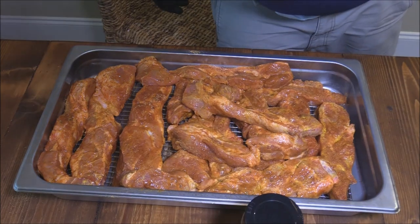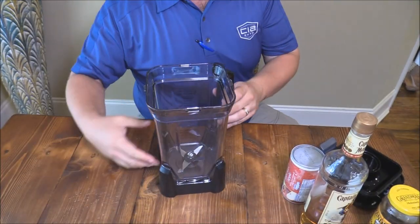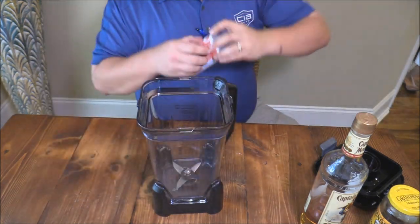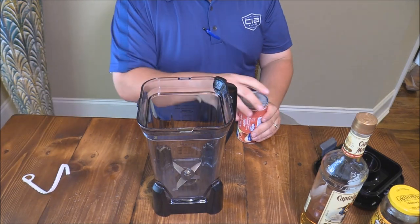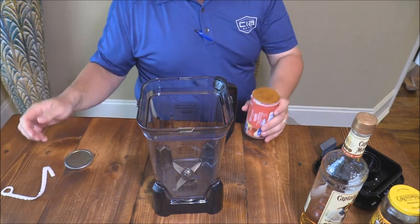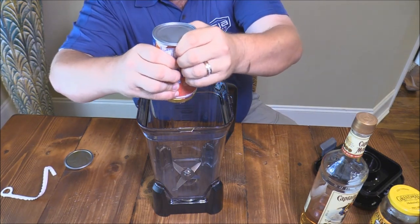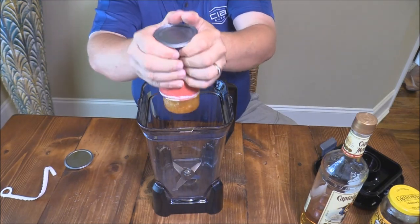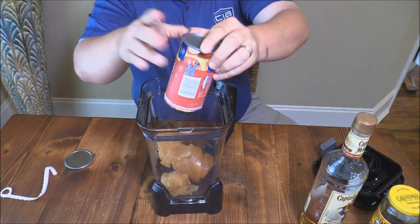Now we're gonna make a spritz to spray on the country style ribs while they're cooking. I got some concentrated apple juice — I like to use this because most apple juice you buy in the grocery store is mostly water anyway. So I try to get it concentrated for something like this. We're gonna go ahead and put this in there and squeeze it all out.